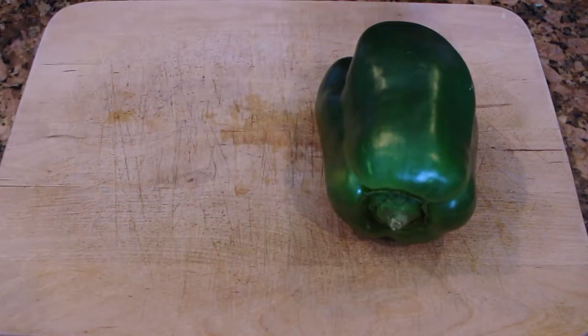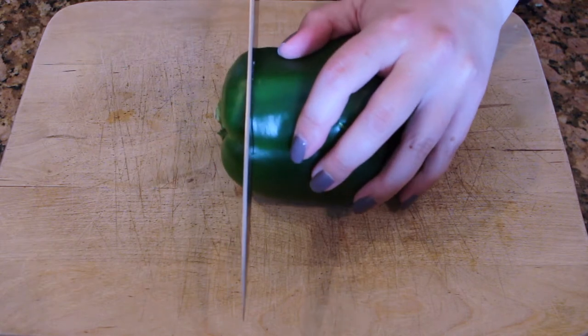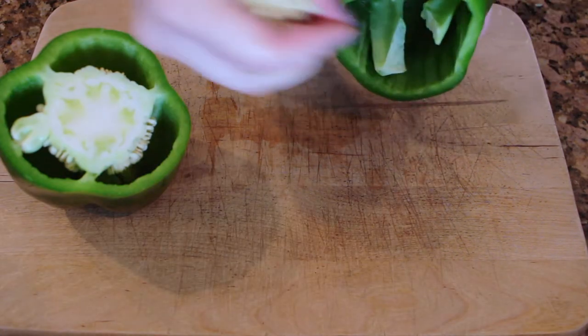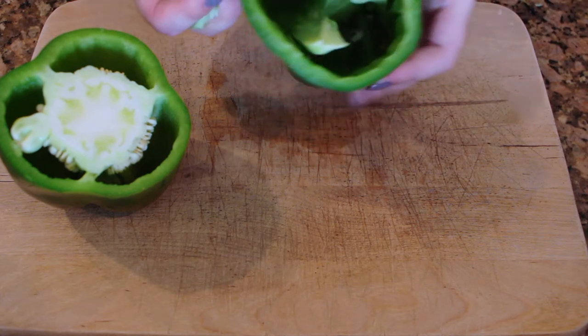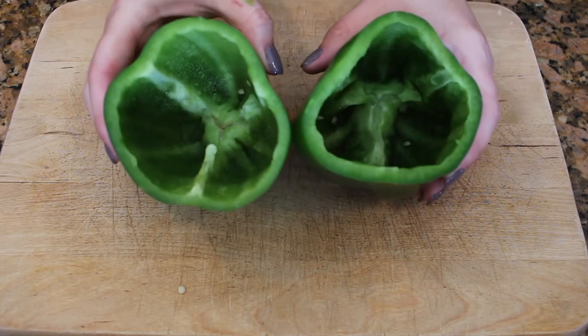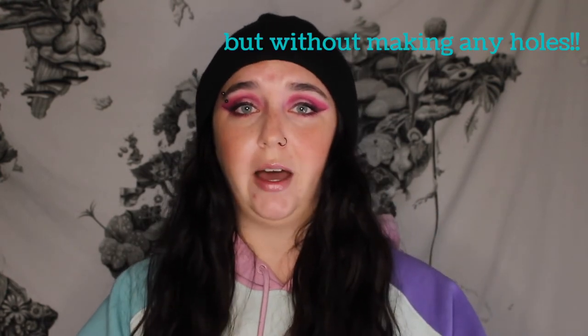There are a couple of different ways to cut the peppers, and I don't recommend doing it the way I did — they just don't stand up well when cooking. You can cut the top off, or cut them in half from top to bottom and lay the halves on their sides in the oven. If you do cut them my way, you could slice a very thin piece off the bottom so they have a flat base to sit on. For this part, do as I say and not as I do.